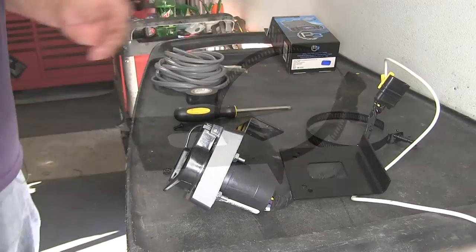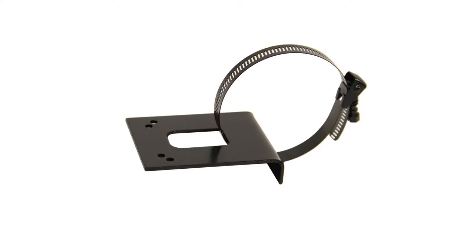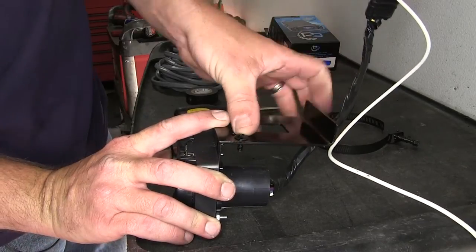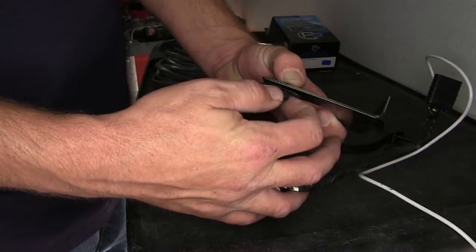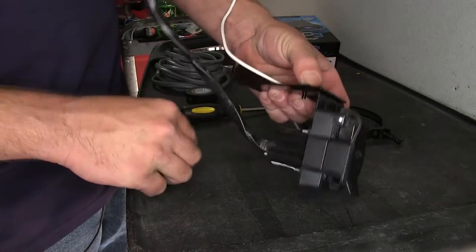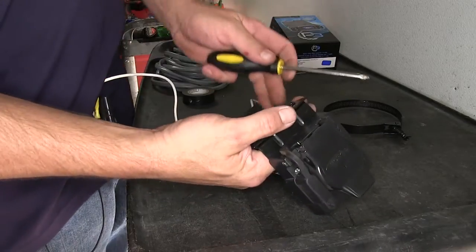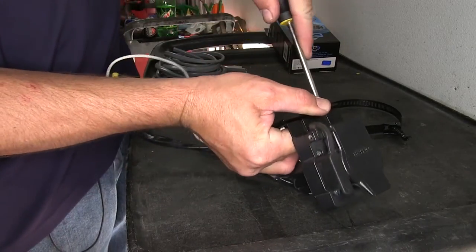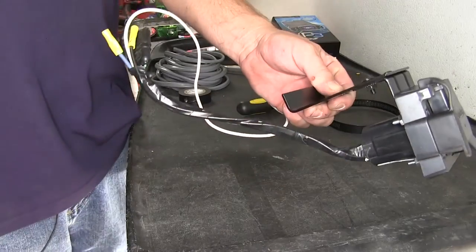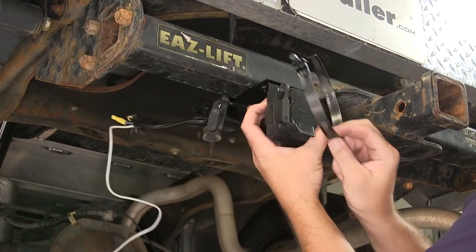Now we're ready to install the tow-ready no-drill mounting bracket, part number 18140. We'll use the hardware provided with the bracket to secure it to our 7-pole bracket. Now we can go ahead and mount the bracket directly to the hitch. We'll use the worm gear clamp provided with the install kit to secure it to the hitch.